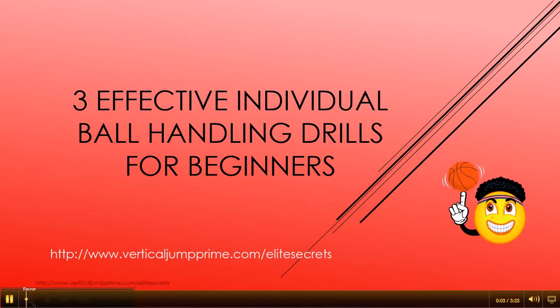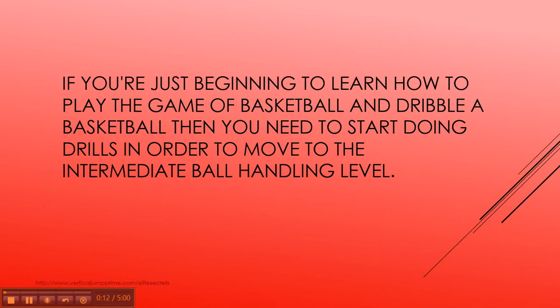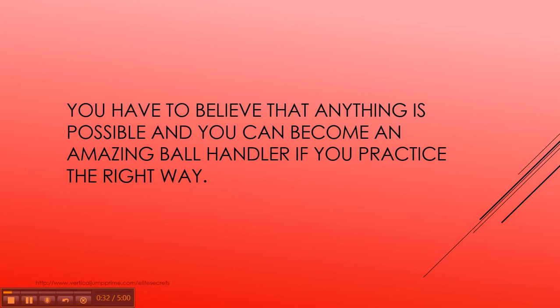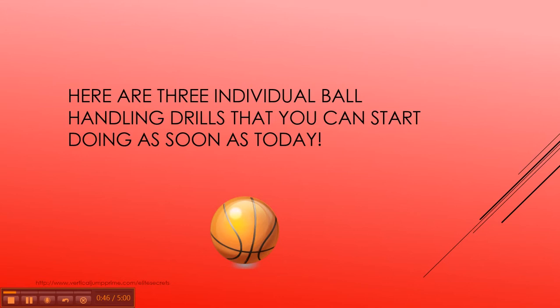This is Trey with verticaljumpprime.com/elite-secrets, and in this video I'm going to go over three effective individual ball handling drills for beginners. If you're just beginning to learn how to play basketball and dribble a basketball, you need to start doing drills to move to the intermediate ball handling level. Once you reach the intermediate level, you can move on to advanced and then the elite level. You have to believe that anything is possible and you can become an amazing ball handler if you practice the right way. Dribbling in space every day will not get you to the next level — you need a set of drills that you perform consistently. Here are three individual ball handling drills you can start doing today.